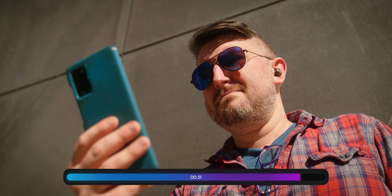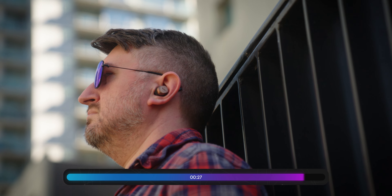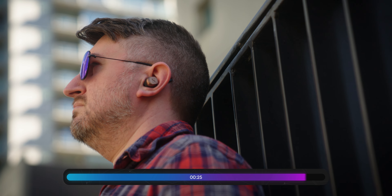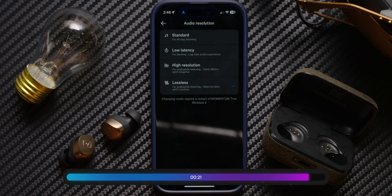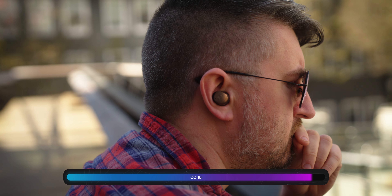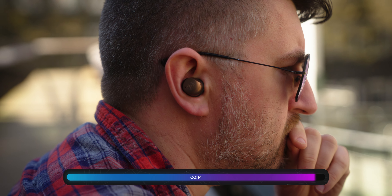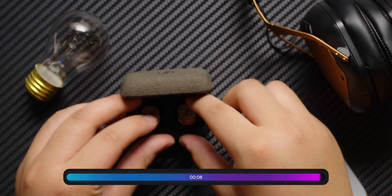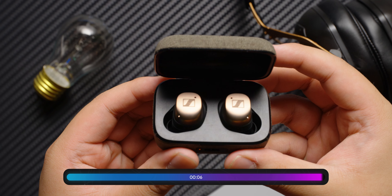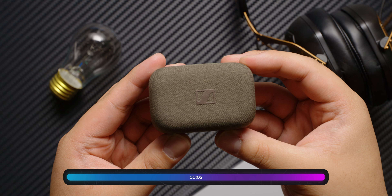Coming in at almost $300 — $299.95 — this is obviously a big investment for earbuds, especially if you're an iPhone user who can't make use of some of the more advanced features. These earbuds should be pretty good all things considered, even if you might not get the lossless audio depending on your phone. However, these earbuds will likely outlast your phone, and that's the important bit — when you get your new phone, you can get something more capable of supporting all the features on these earbuds.